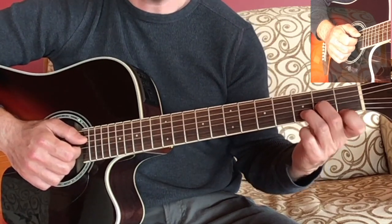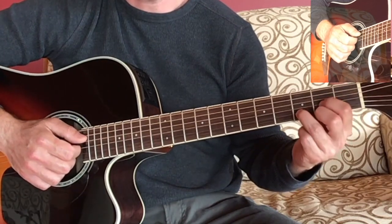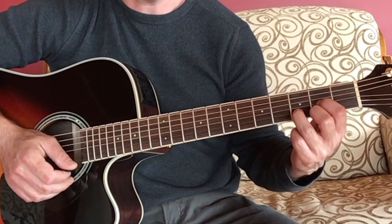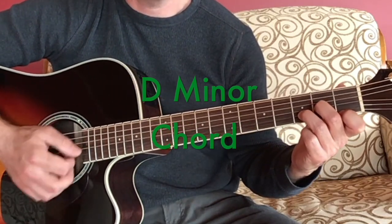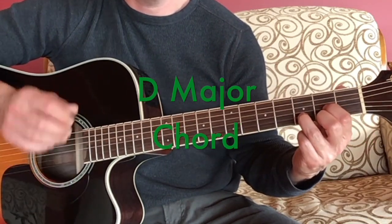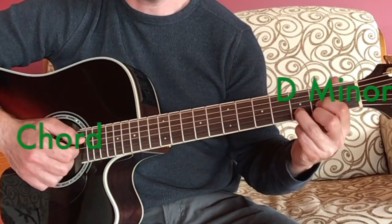The D minor has this kind of mysterious or sad quality to the D major which is a more cheerful or happy chord. Here's the D minor chord. Here's the D major chord. D minor. D major.